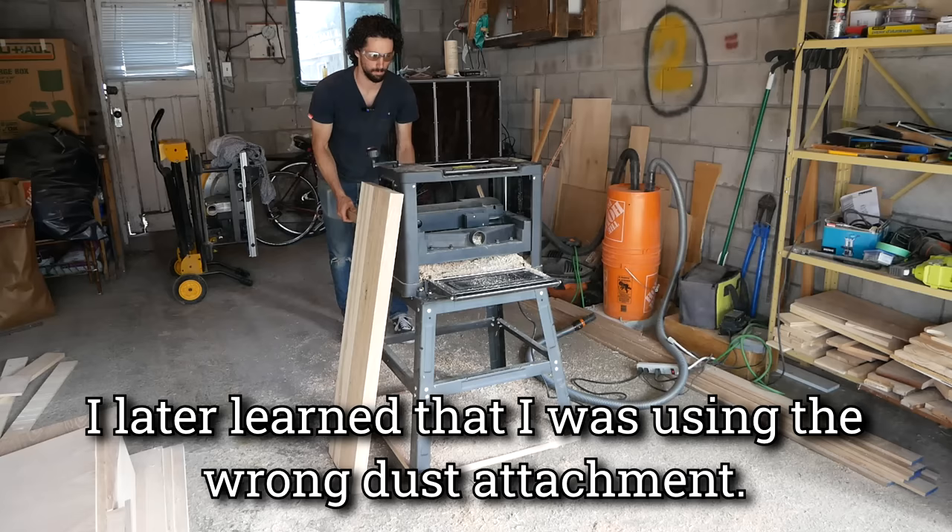After about 45 minutes, got this baby sanded up to 220 grit — it's super smooth. Now it's time to trim the ends. My cordless circular saw was having a lot of trouble on that cut, and I think it's because of these little old 1.3 amp hour batteries. So I bought some bigger ones — 4 amp hours, high performance Ryobi batteries. Oh my god, it's like night and day. That was so much better. I cannot believe it took until now for me to get a new battery.